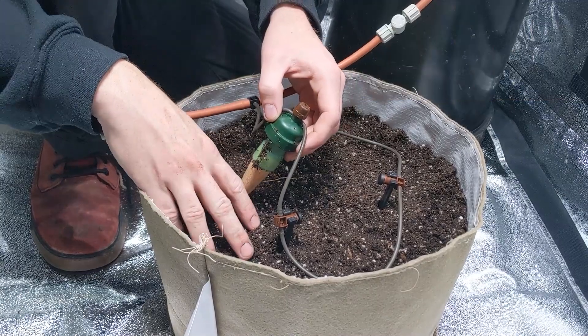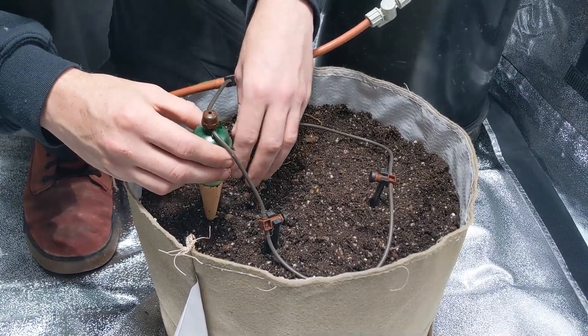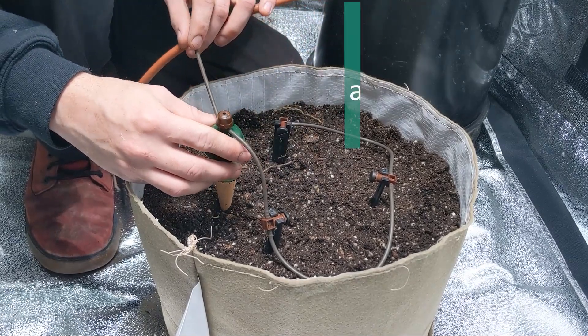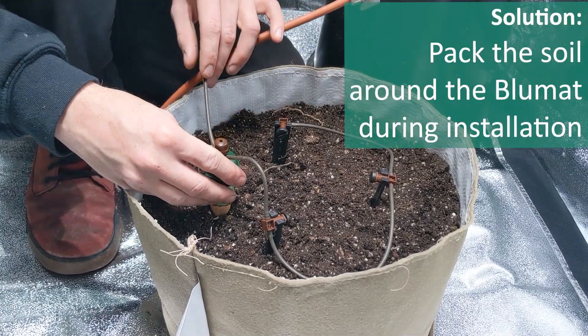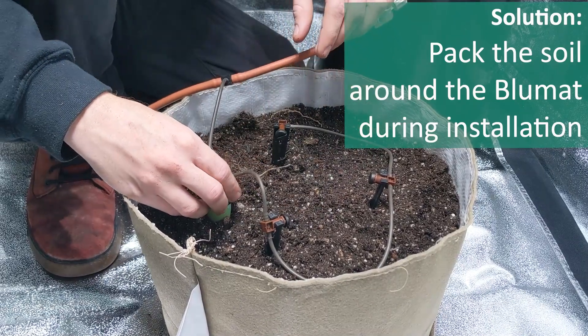A lot of these very fluffy soils that have lots of perlite in them are very loose and they don't like to form a nice tight seal. So when you're placing your carrot into the soil, what I like to do is put it in and firm the soil around the carrot.